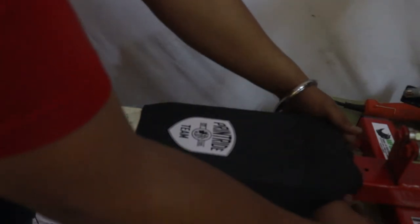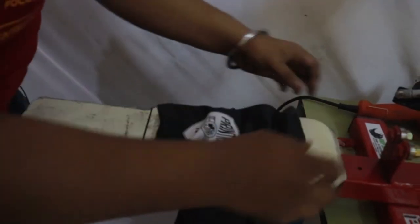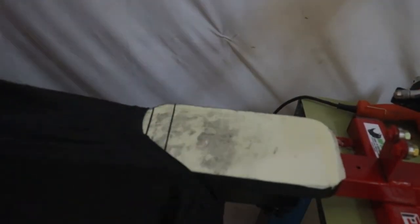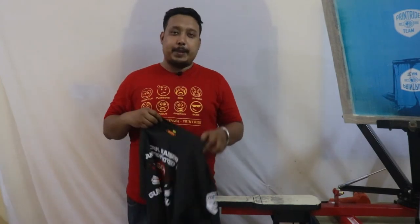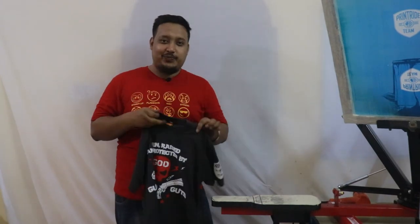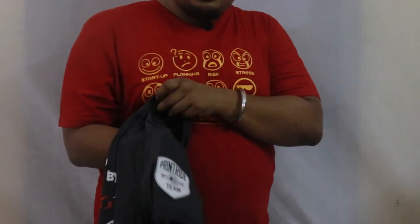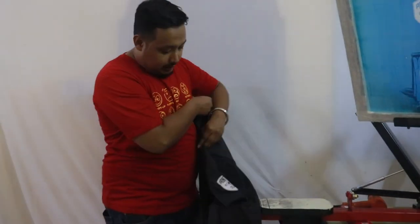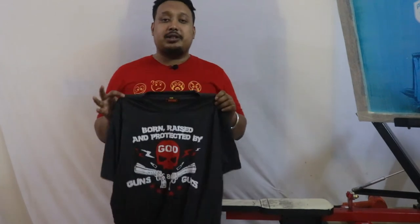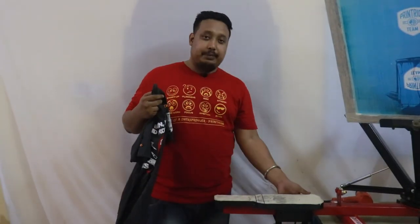Now we'll take our T-shirt off — just ungum it slowly and pull it towards the outer side. You can see the sleeve printing is done. Here is the print — the sleeve printing is complete. This is the process for how to do your sleeve printing.